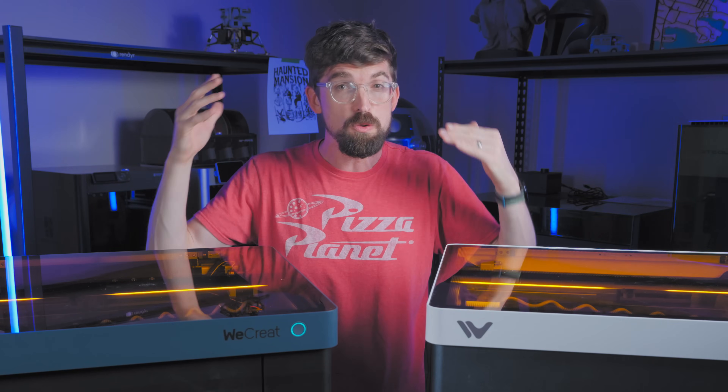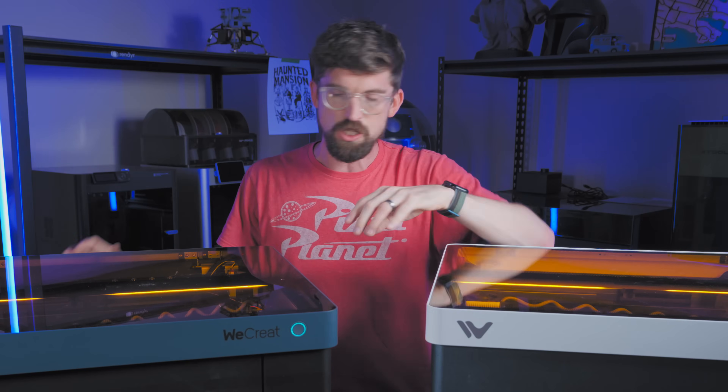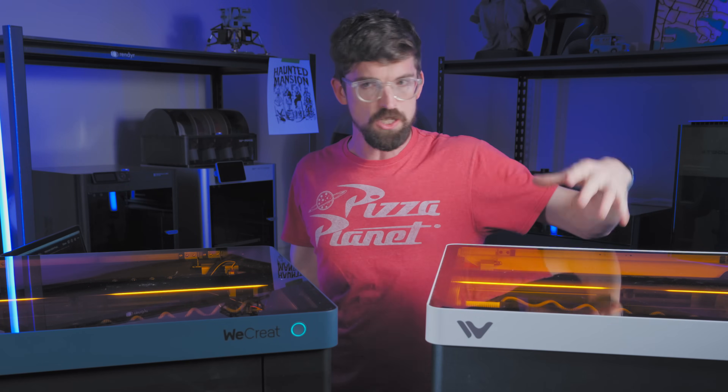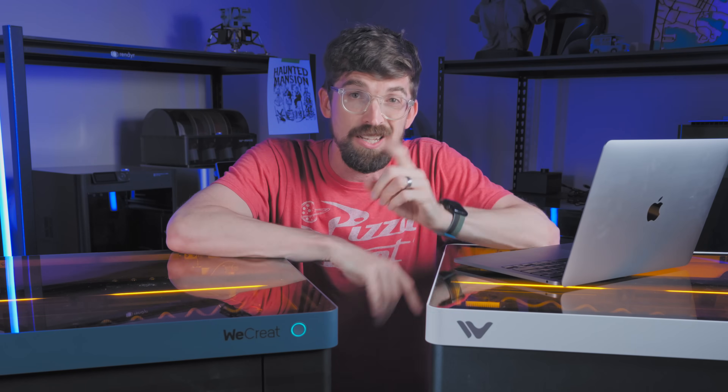Before we talk about the lies, I'm going to give you the fast rundown on the features of this machine. Just to make it a little more fun than a standard list of features, I thought we would make it rhyme like Dr. Seuss.